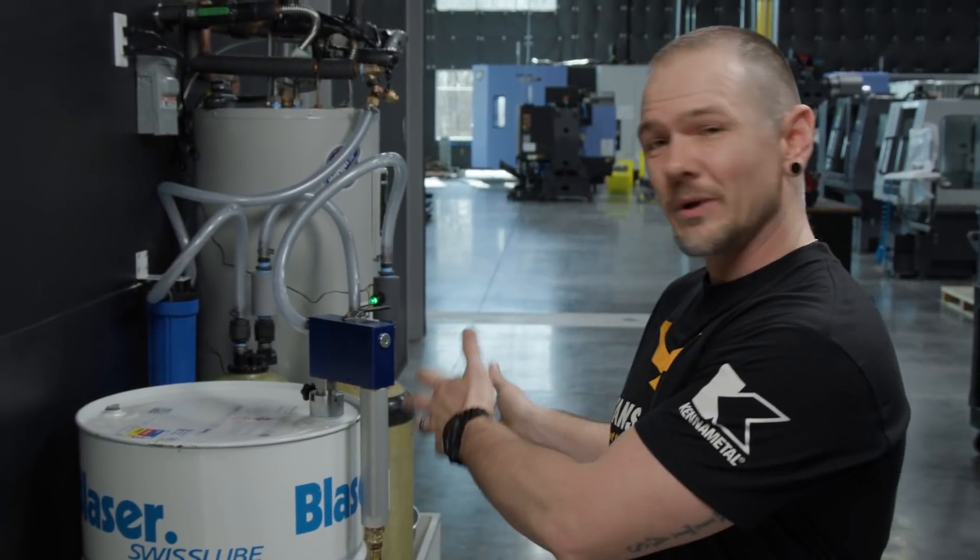Hey everybody, this is Travis and we are almost ready to start making chips over here at Titan's CNC. We have the machines on the floor, we have electrical and air going up, and now we have coolant.